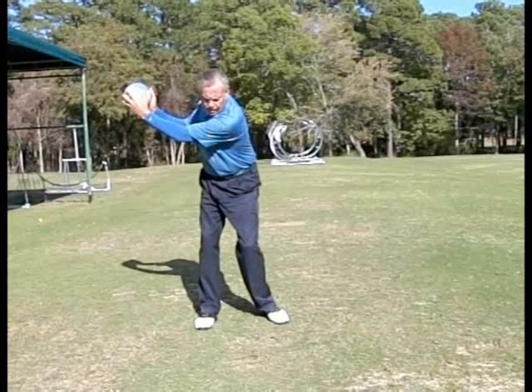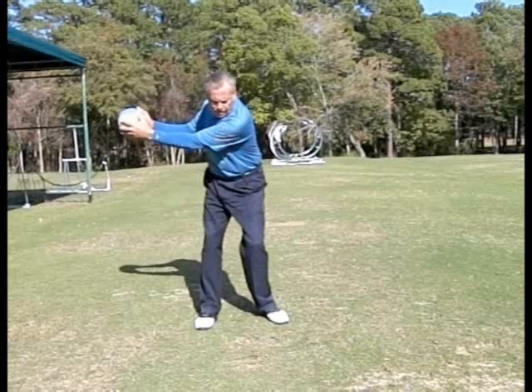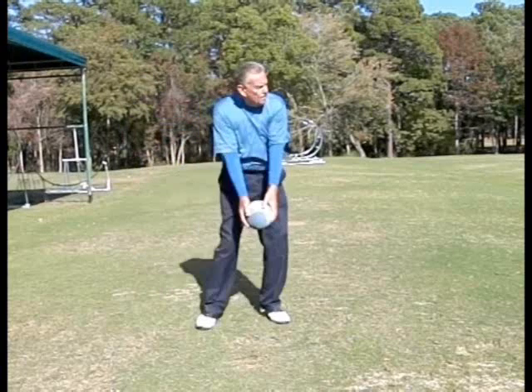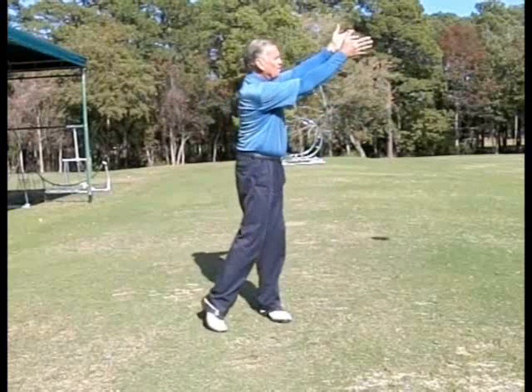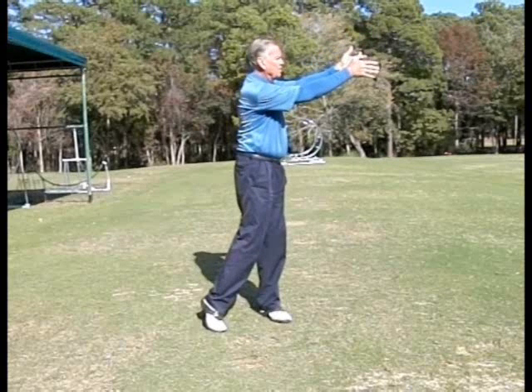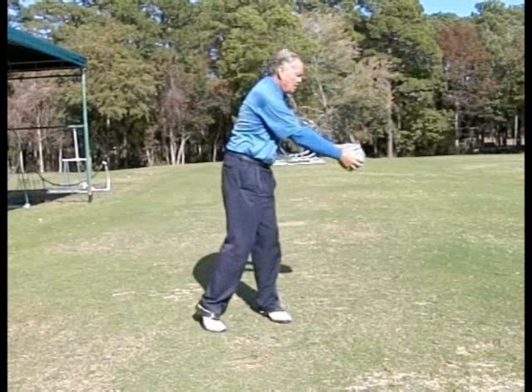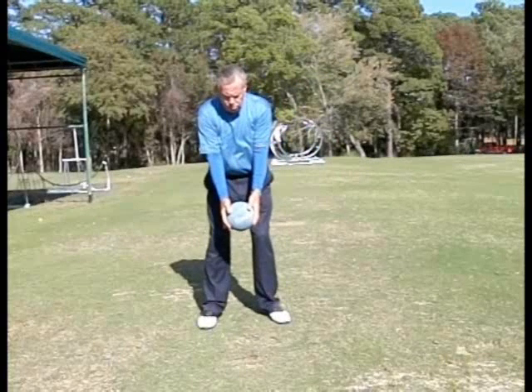Then the sequence from here — when you throw that ball, you want to release it up high. As you can see, my body's going to go through, my weight's going to go through, and my arms are going to go through to the target with my weight all the way through. Then it'll hit and come back, and I'll go back into my posture again.